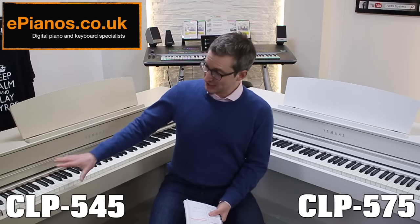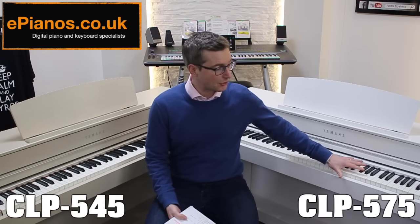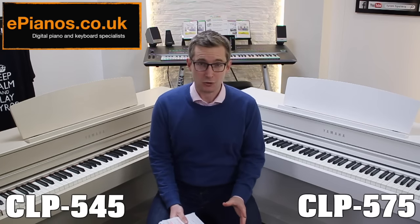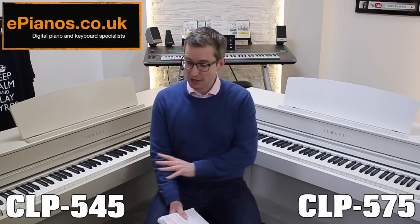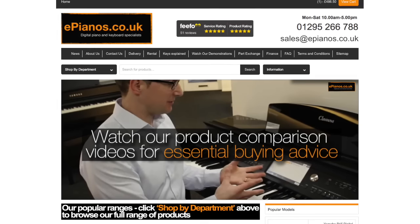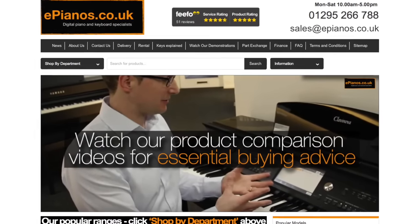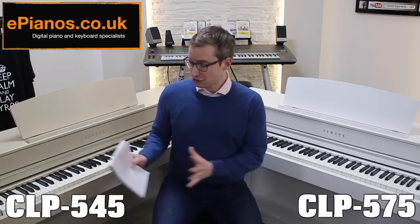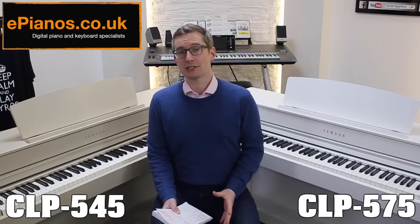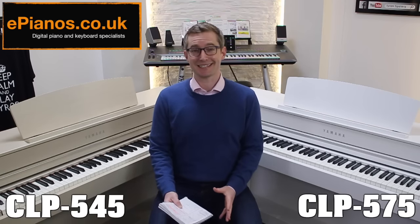I've got the Yamaha CLP 545 here on my right and the CLP 575 here on my left. If you're trying to decide between them then this video is for you, because I'm going to explain exactly what the differences are between the two and what you get for your extra money on the 575. Two models like these that are next to each other in the range have many things that are similar, but you're watching this video because you want to know what the differences are. Let's get into that now.